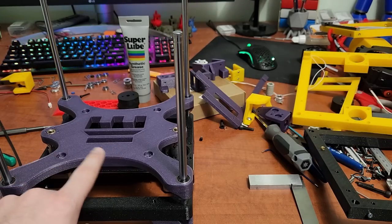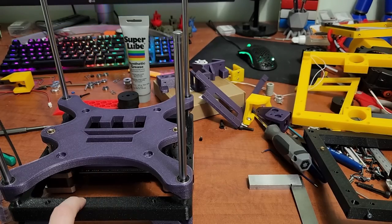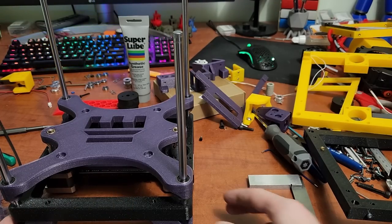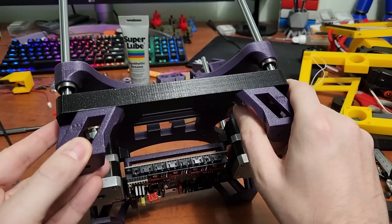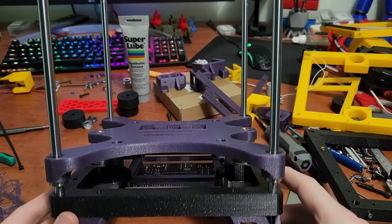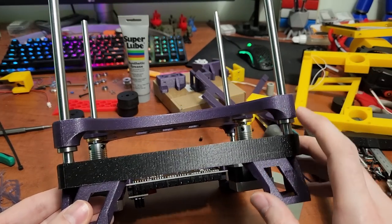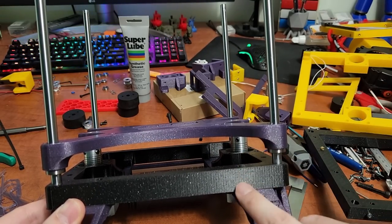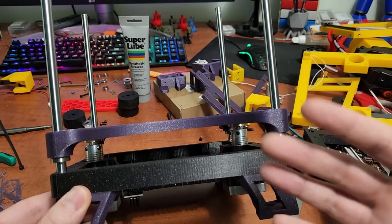I'm using Sparta 3D PLA Galaxy Purple and PETG for the frame — this is an Obsidian Galaxy PETG Plus from Sparta 3D. For the bottom feet, these thread into the frame with M5 by 10 bolts. I've made these holes just ever so slightly smaller so they thread in perfectly. If your holes are a bit too big, you can go in from the top with a larger M5 and put a nut on the bottom.